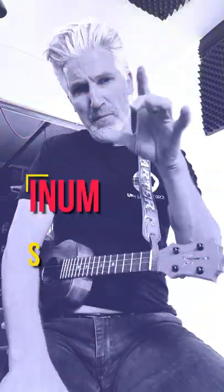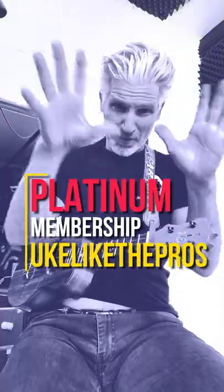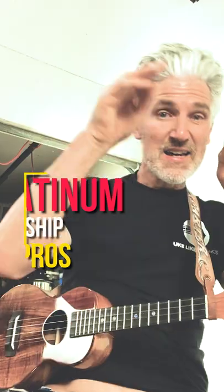The pull-off is really important. If you want more, check out our platinum membership at youukelepros.com/platinum. This will make your playing sound great and take it up — make you sound like a pro.